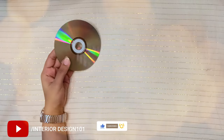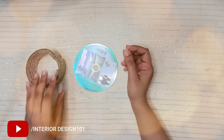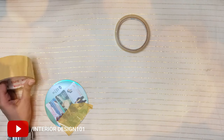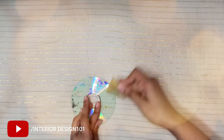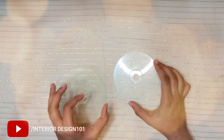For this you will need CDs. On top of the CD, use a bigger cello tape — stick it on and pull it out so that the shiny layer comes off. Do it a couple of times till you remove all the bits of the shiny thing on the CD.